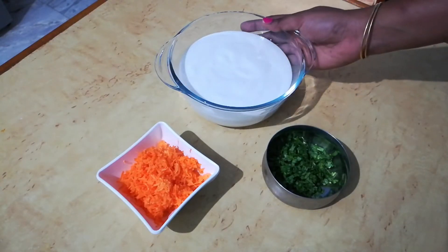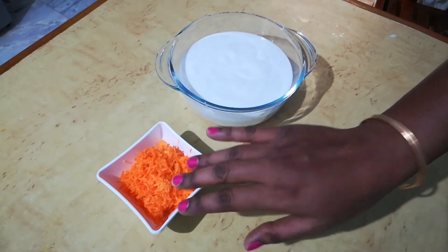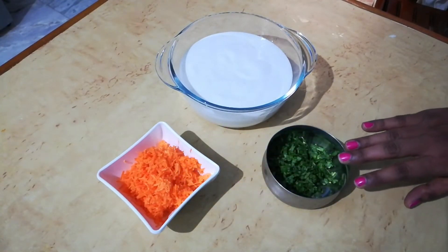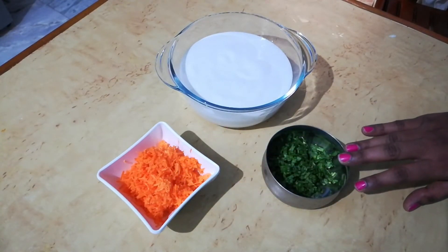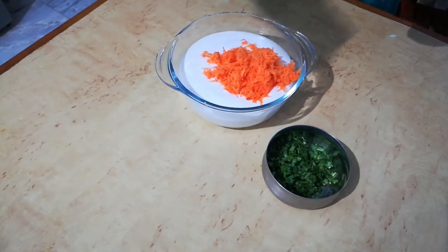Take one bowl of idli batter. For that, I am taking one cup of grated carrot and some coriander leaves, finely chopped. Put all the ingredients in the batter and give it a good mix.